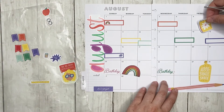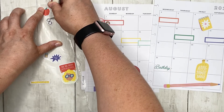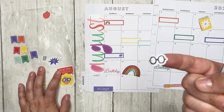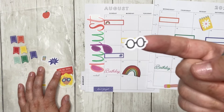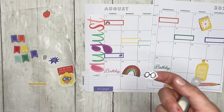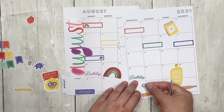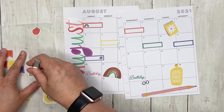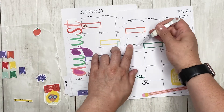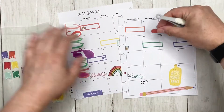I want to put in these little school supplies that I really wanted to use. I'm really disappointed that I did not use this sticker — it kind of reminds me of Harry Potter's glasses. That's just going to go anywhere. And then we have this little calculator, and an apple — the apple will be going on the first day of school.